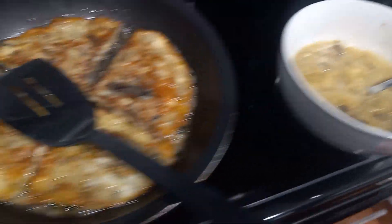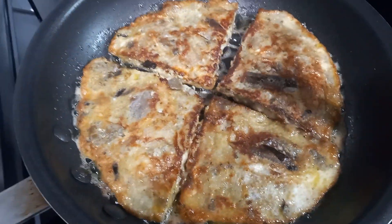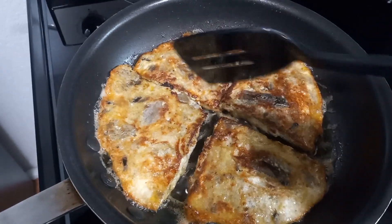This is it now, this is the first one. Yeah, I make it triangle.